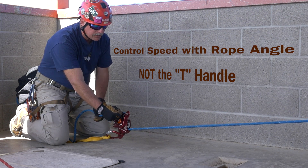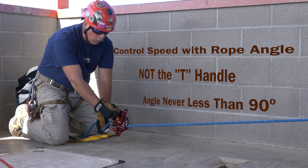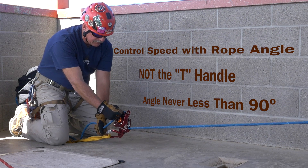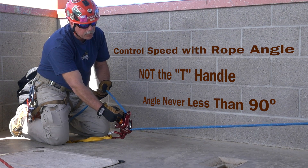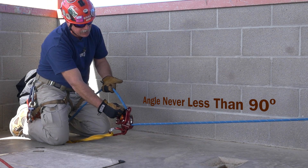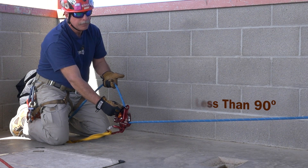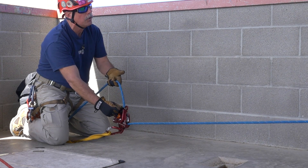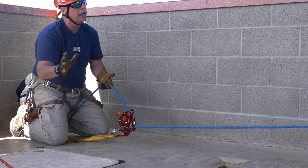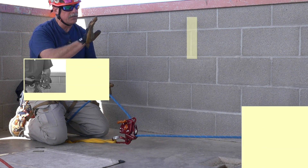It's all going to come down to rope angle. I need to maintain grip here. If I want more friction, I bring it back down closer to the anchor. If I want less friction, I bring the rope up. But at no point in time should that rope be less than 90 degrees. The fail-safe in the system — if it feels like it's getting out of control, I let go. Letting go means the system stops.